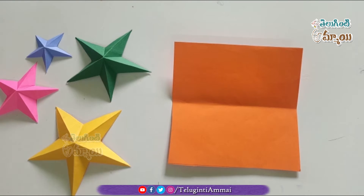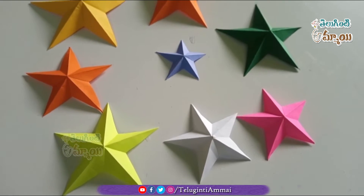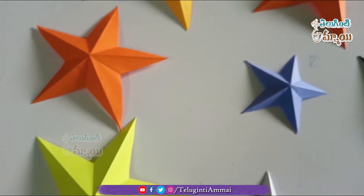Hi friends, welcome to Teluginti Ammai. Today I will show you how to decorate decoration stars. This is very easy to decorate the stars.